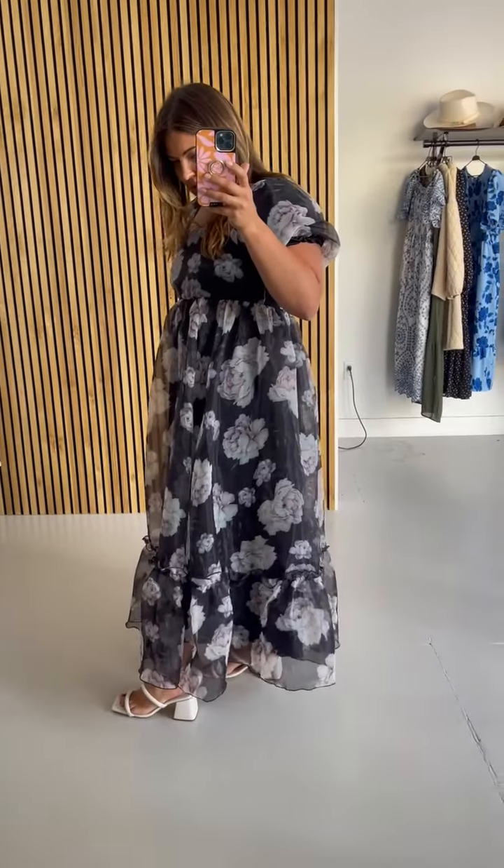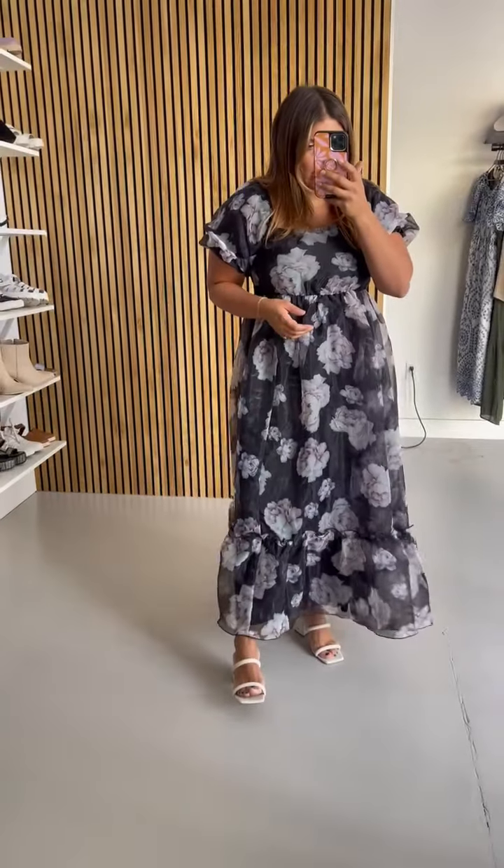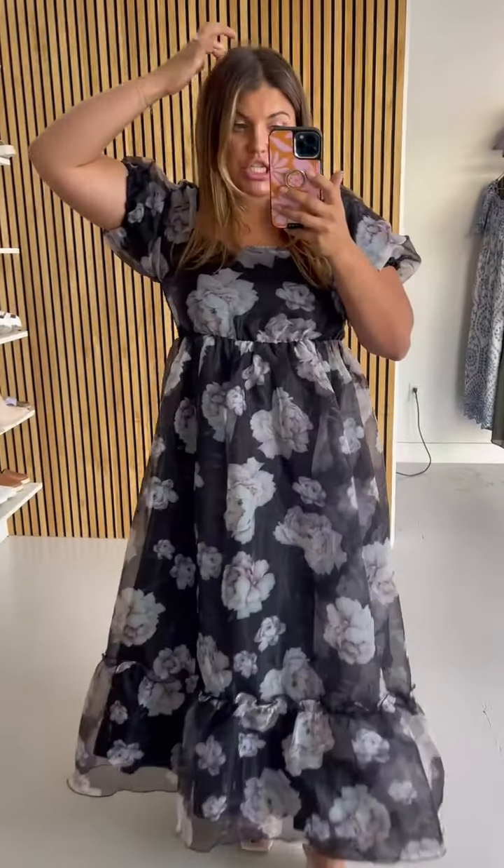You don't have to worry about getting a different size — just size according to your chest. It's definitely a full length gown. A great option if you are looking for something for a school dance. During the photo shoot she also wore it off the shoulder, so if you want an off-the-shoulder option, it is really pretty.